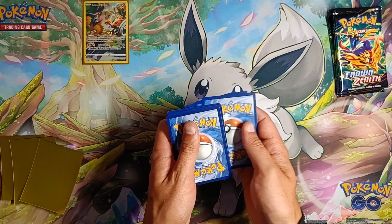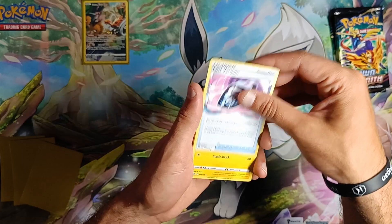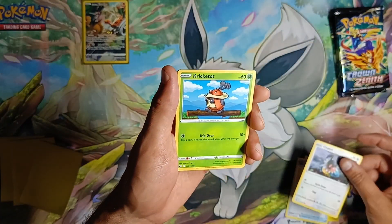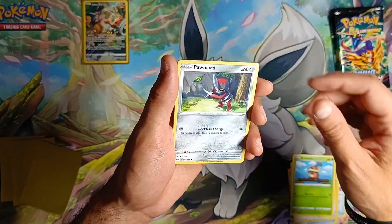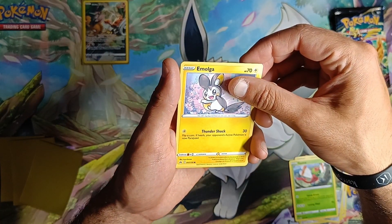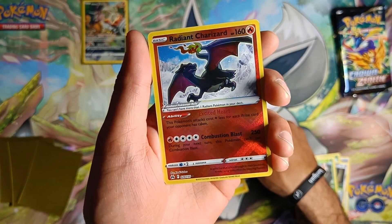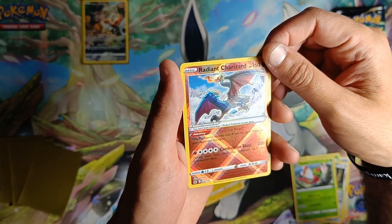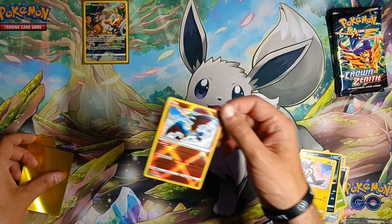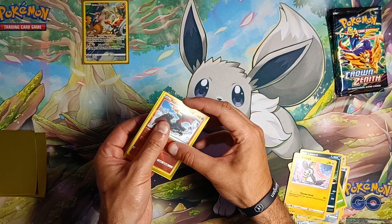So four packs, I believe. Okay — fighting energy, lost vacuum, trash, electric, ultra ball. Shut up Kricketot, Kricketot, Pawniard, Yanma, Ivolga. Wow — radiant! I've already got it, but radiant Charizard — hell yes, nice pull. That's a really good card. And non-holo Leopard, and radiant Charizard for sure, can have one of these.